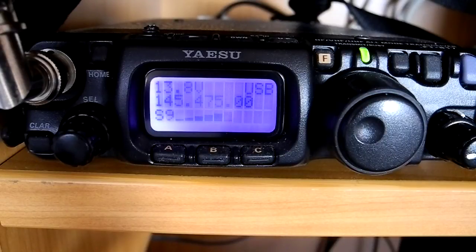Test of Sonia Esu Fox Tango 817 on upper sideband with the original MH31 hand mic on the wide audio setting, position number one. Test one, two, three — the quick brown fox jumped over the lazy dog.